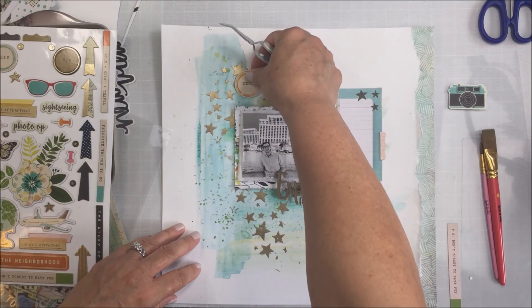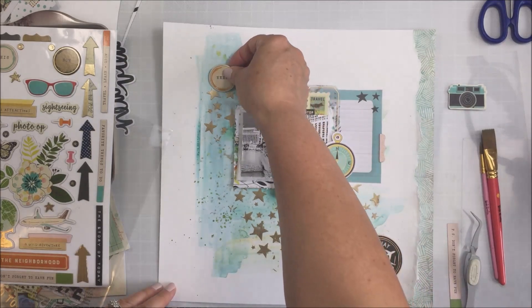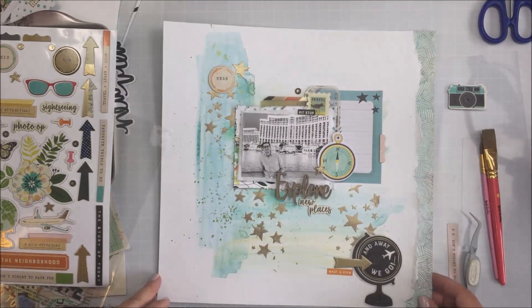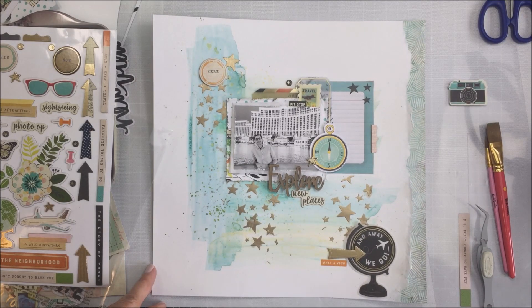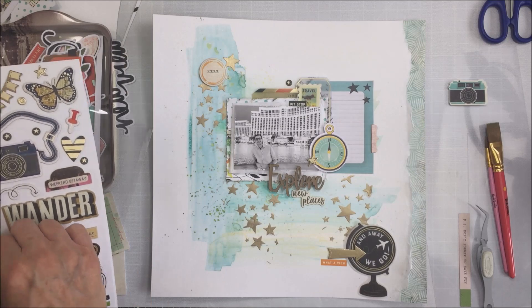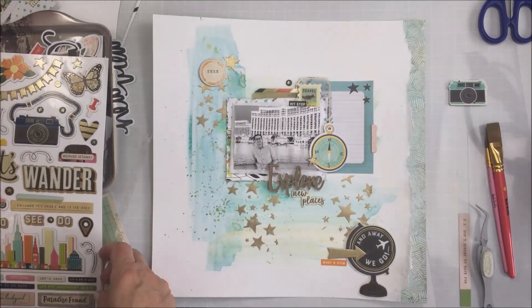I go in and add liquid adhesive to all of these chipboard pieces to make sure they don't fall off all of this mixed media on my project. I'm going to add that circle chipboard piece that says 'here' at the top, and then just sprinkle around the layout some more of those little chipboard stars and black circles with the gold stars in them. I love how this turned out — it's so cute.